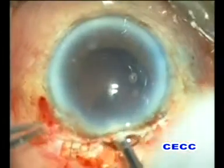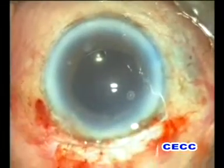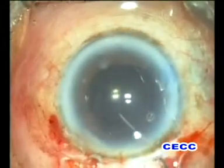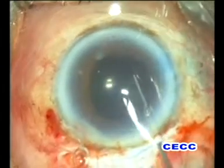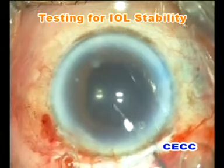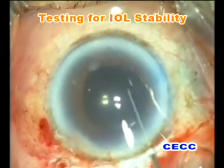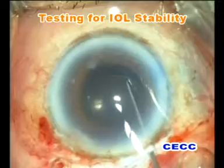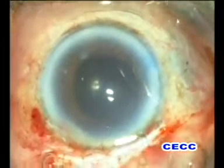A rigid 6 mm by 12.5 mm single-piece all-PMMA posterior chamber intraocular lens is implanted in the capsular bag. The stability of the lens is checked and the intraocular lens is found to be stable. Subsequently, the pupil will be constricted with intracameral injection of pilocarpine.